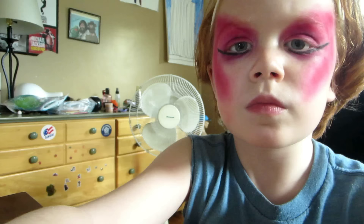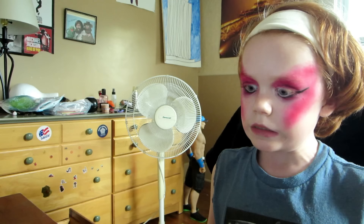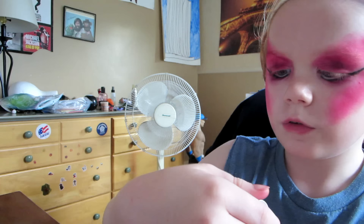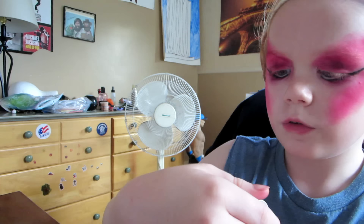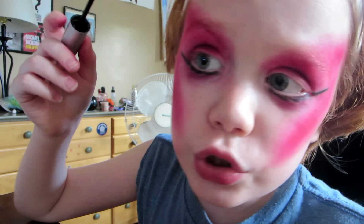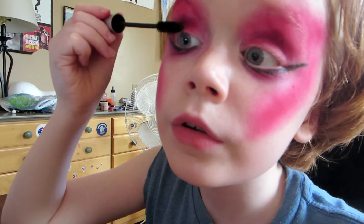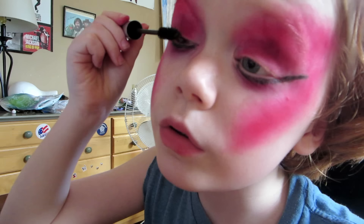The next step is mascara. Use whatever mascara you like. I am just going to use my favorite mascara — the Ful'n Soft waterproof mascara. So if you cry, it will stay on. It works so amazing — definitely recommend.